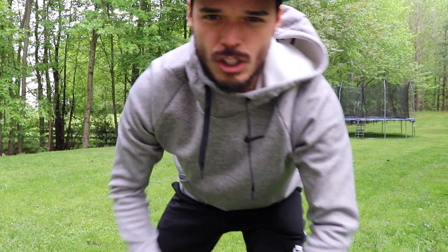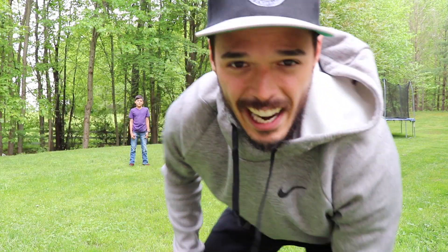Alright guys, we're going to get started, so grab your kids and line them up. I got mine lined up over here and we're going to warm up with some jumps.